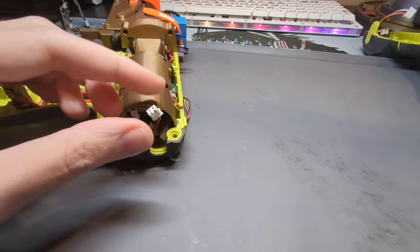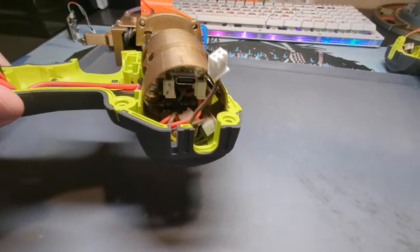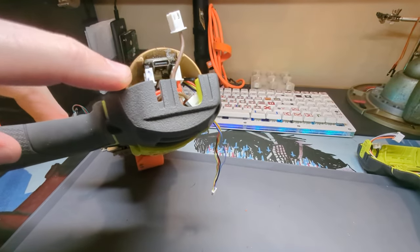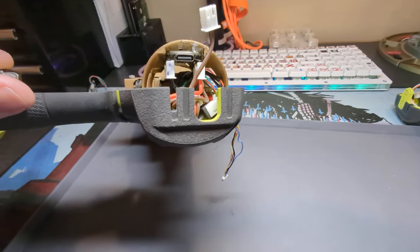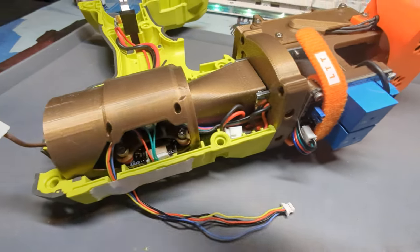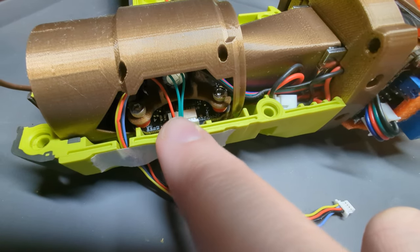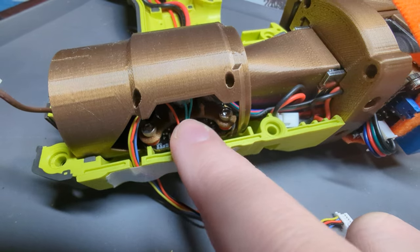You can see this wire hops over to the other side of the shell for a ground connection, and then the other four switch connections plug in behind this connector. It's kind of crowded, but it works. You can see the other side of the ESC right here — that's power and ground going to my buck converter, and then two signal wires for the motors.